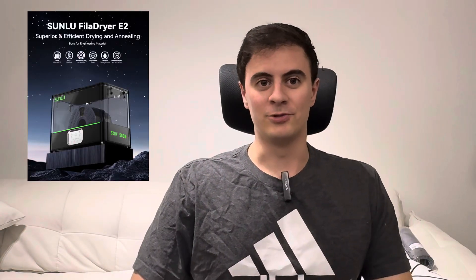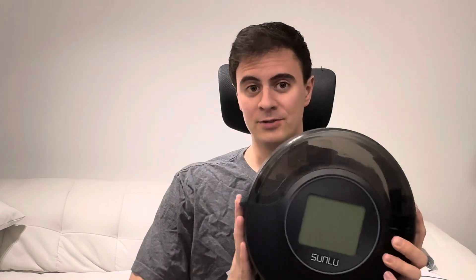Next up is the Sunlu E2 filament dryer. I've had the Sunlu S2 filament dryer for a few years now — it's a little single unit device that works really well for drying out filaments that have been sitting around for months or even a year, getting that moisture and humidity out so they print better. The new Sunlu E2 model is a much bigger unit. It can fit two spools at a time and can go up to 110 degrees Celsius, which will actually help with annealing prints out of PETG — something I haven't seen as a feature in a filament dryer before. But the kicker is this thing is a little bit expensive at $400, which is probably putting it out of the price range for most consumers. That's even higher than a lot of entry-level 3D printers. So we'll see when this comes out what the reviews are and how it performs.